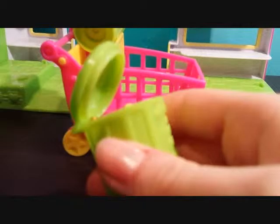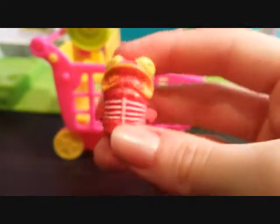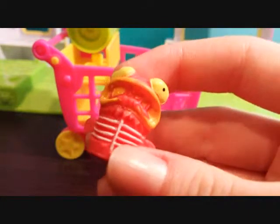Two more to go. Oh cool, this one's like a little fish and you can see its ribs. Also something nasty coming out of its mouth.